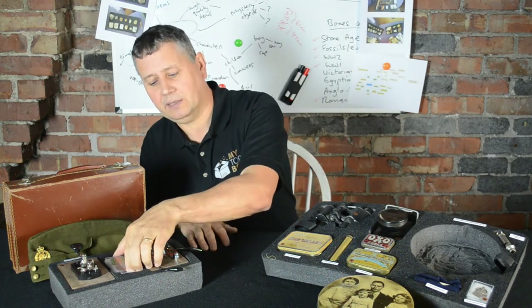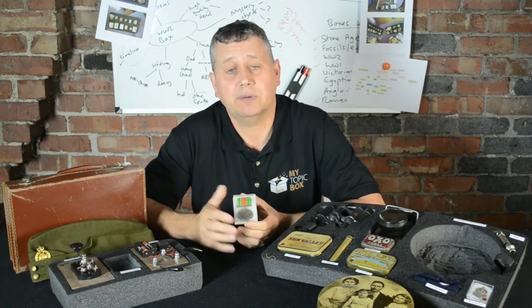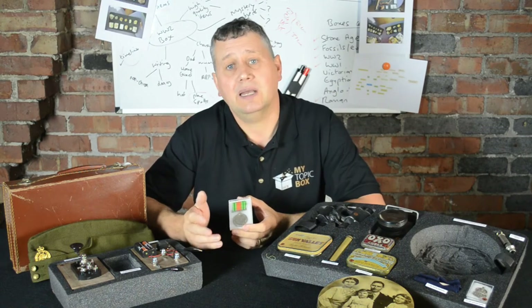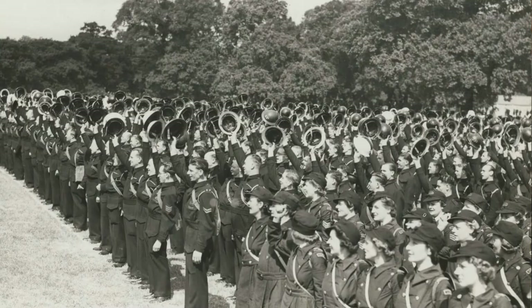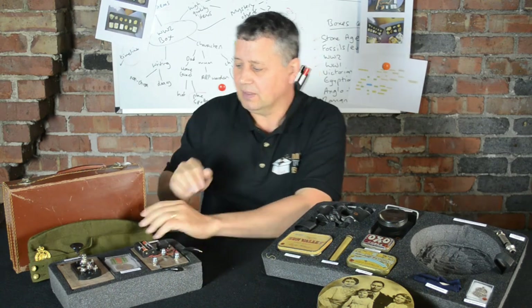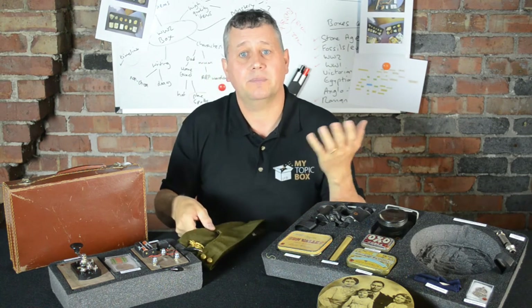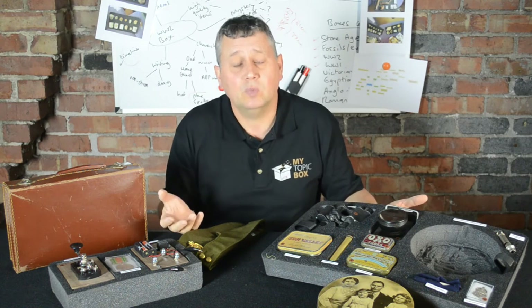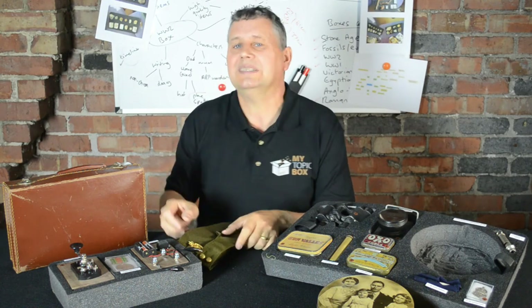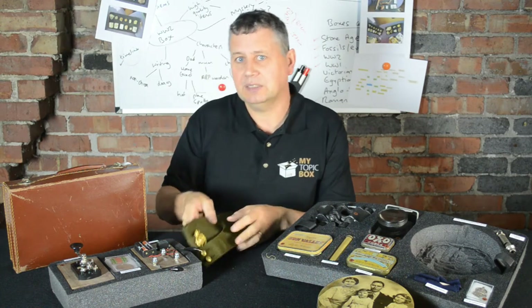We've got a genuine World War II civil defence medal — you only received this if you were in the Home Guard, an air raid warden, or an ambulance driver, anyone involved in looking after people during the war. There's also a Home Guard badge from one of the Home Guard regiments, similar to a proper army regiment. The Home Guard were ordinary people with daytime jobs who did this at night — imagine working all day and then being an air raid warden all night.